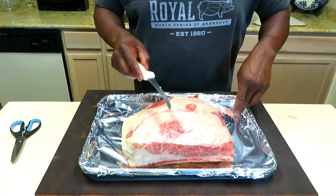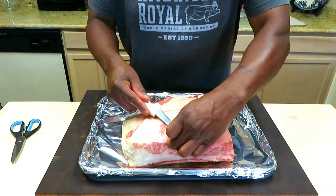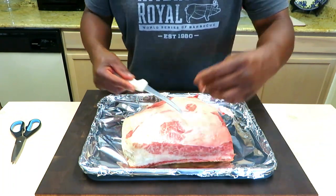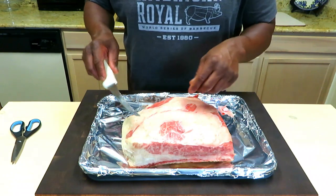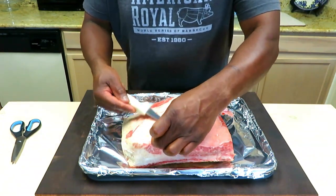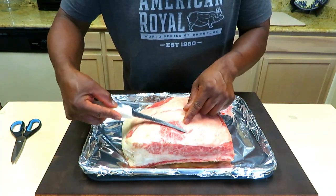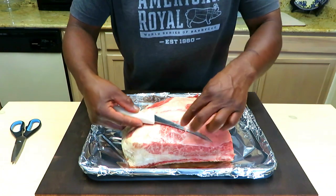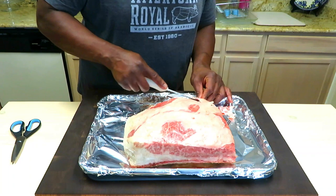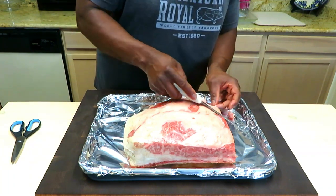With the fat covering it, that silver skin kind of just melts away. But without the fat it can get a little chewy. So I'm just going to take the time to get rid of this little area. I'm going to feel and look for heavier areas and thin out that fat.